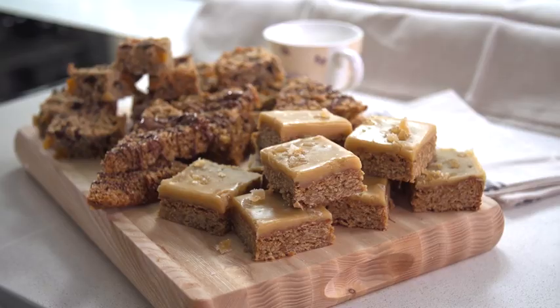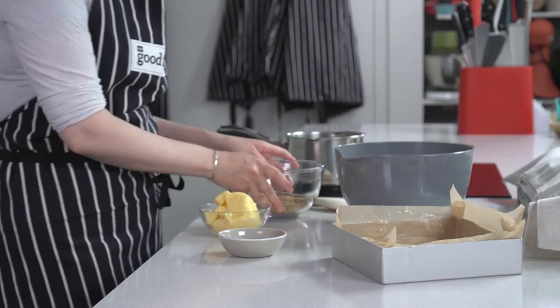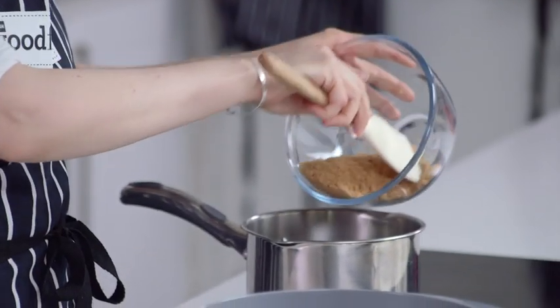Hi, I'm Miriam from BBC Good Food and I'm going to show you how to make flapjack. It's a really simple recipe. I need some light brown sugar — I've got 100 grams here — and that goes in my pan.